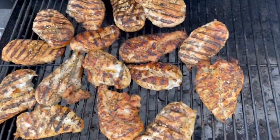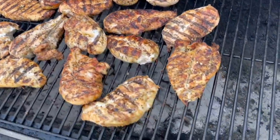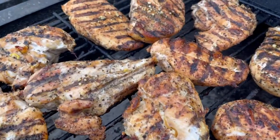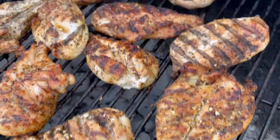These boys are about done. Hey man, don't be jealous. Gotta eat to live, not live to eat. Don't be jealous — I cooked it, nobody else, just me.